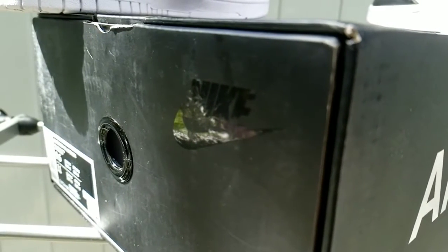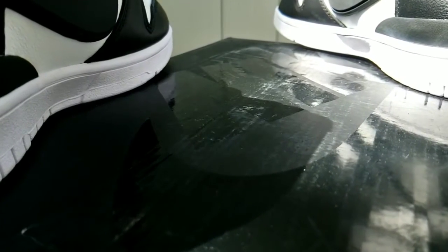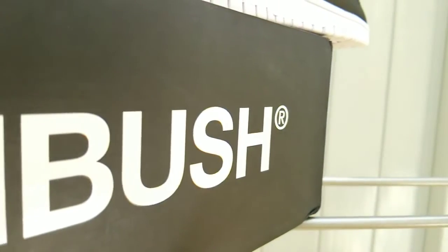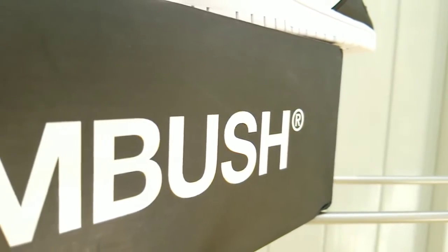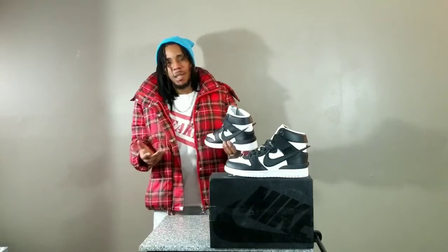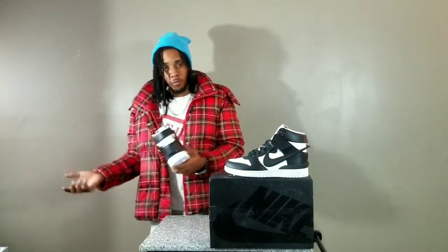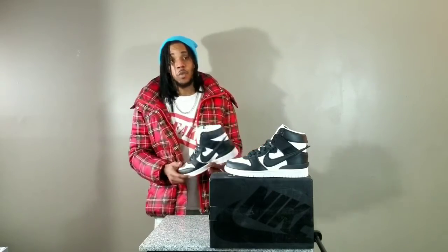The box of the sneaker is just a typical all-black box that has the word Ambush at the sides. At the top of it, you have Nike with the swoosh that is giving you a reflection of the light. But the weight of this sneaker — it is a heavy sneaker. So if you're going to be out there walking around all day, I suggest you not wear these. Maybe if you're going to the corner store or doing a quick photo shoot or something of that sort, I suggest you pick them up, but the sneaker is quite heavy.